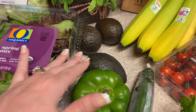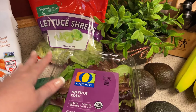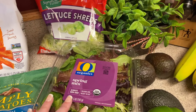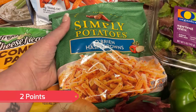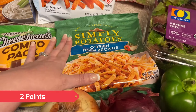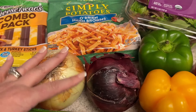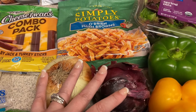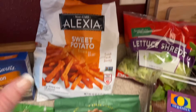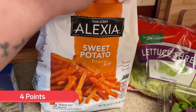I also got some avocados, some spring mix, and some lettuce shreds. I usually like to mix both of these when I'm making wraps. Just in case I wanted to make breakfast for dinner, I did pick up some hash browns O'Brien. I also got a yellow onion and a red onion — I'll prep those during meal prep to have ready for salads and wraps. And I did get some sweet potato fries; these are my favorite ones to put in the air fryer.